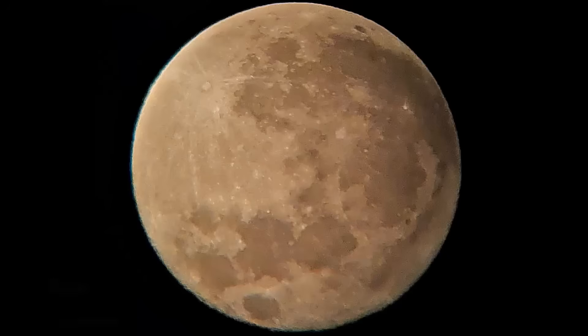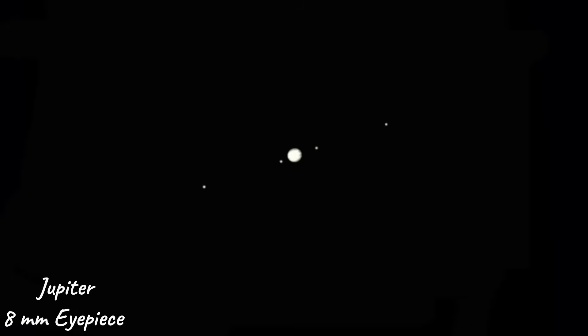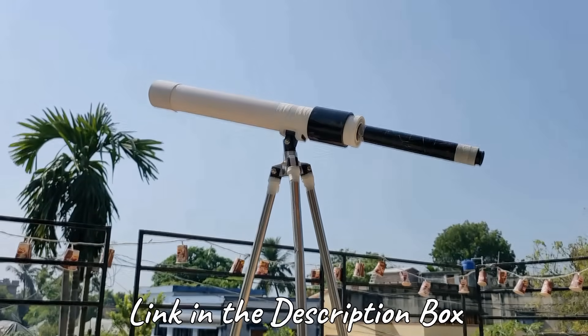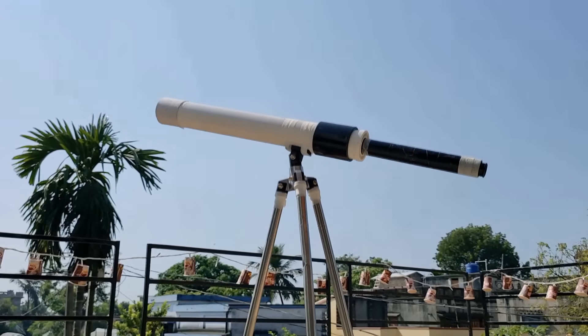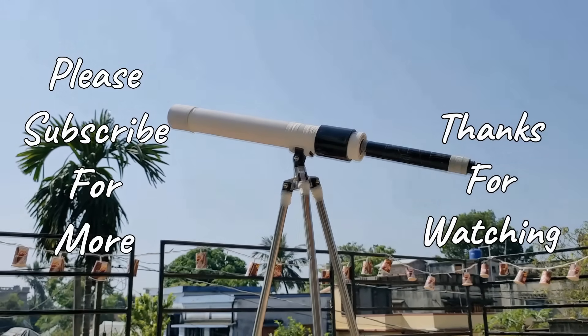I tried to capture Jupiter but it's not at all like what I see with the naked eye through this telescope. I'm sharing pictures of the closest naked-eye view — moon with 8mm eyepiece, moon with 25mm eyepiece, Jupiter with 8mm eyepiece, and Saturn with 8mm eyepiece. That's it for this video — hope you like this telescope and give it a try. Please like, share, and subscribe to this channel for more interesting videos. Thanks for watching and see you next time.